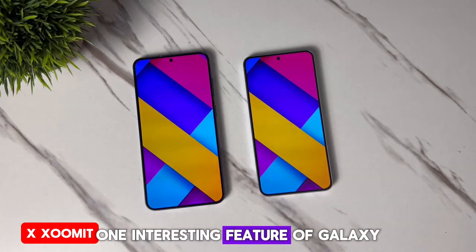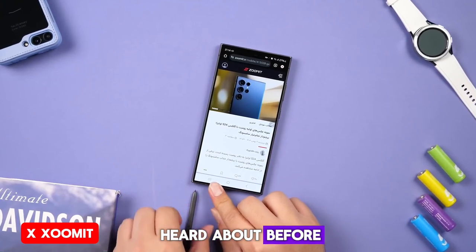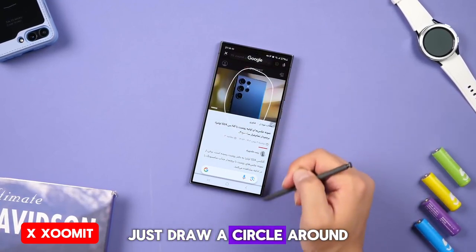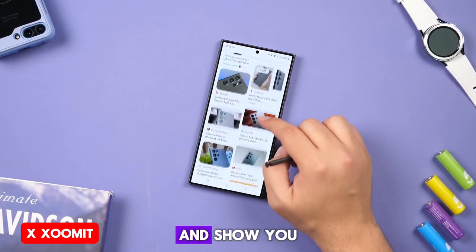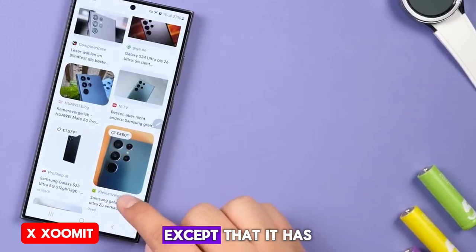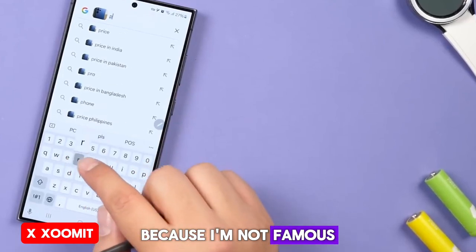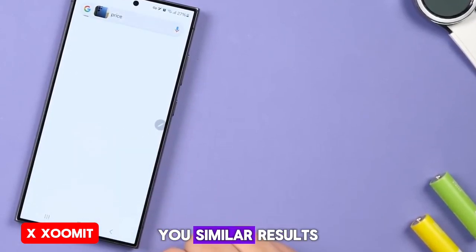One interesting feature of Galaxy AI is Circle Search, which you may have heard about before. It revolutionizes your experience with search engines — just draw a circle around anything you want to search for, and AI will search it for you on the same page and show you the results. The Circle Search feature is really good, except it has limitations in finding people. It's very good at recognizing objects and showing you similar results.